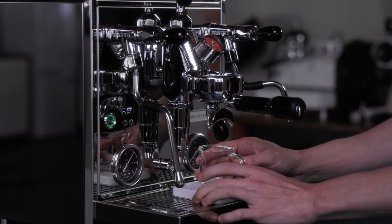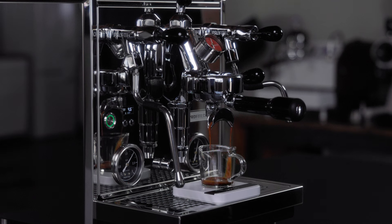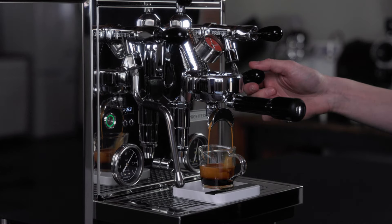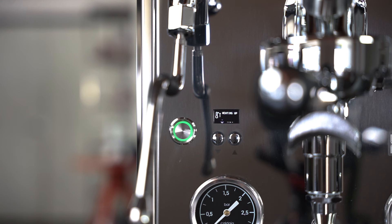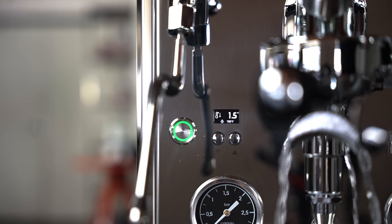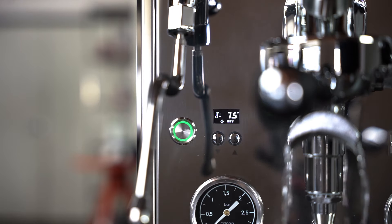The Profitec Drive heats up faster than most other E61 espresso machines. Its default fast heat-up mode makes the Drive ready to craft espresso in under 15 minutes, compared to other machines in its class that take around 30 minutes. Once you turn on the machine, it begins overheating the brew boiler to 266°F for around 5 minutes to ensure the group head is hot enough for when you pull your first shot. Once complete, the PID will display a flush message to remove overheated water. Flush for 20 seconds until the PID says 'ready, go,' and you will be at your set brew boiler temperature and ready to brew espresso.